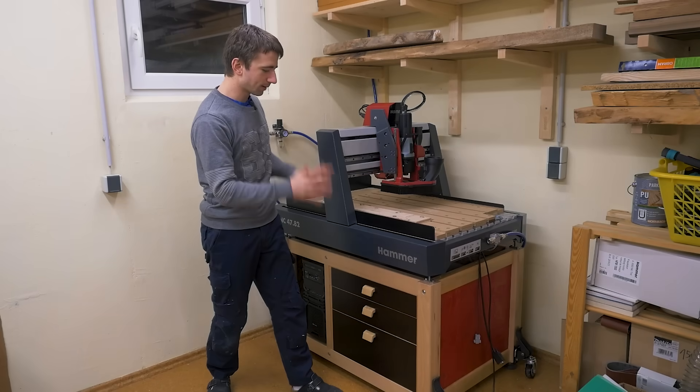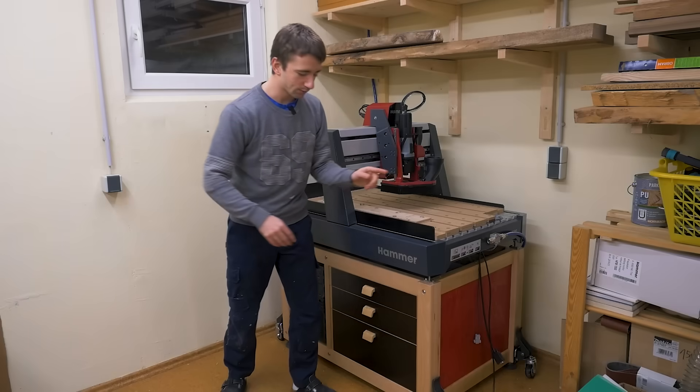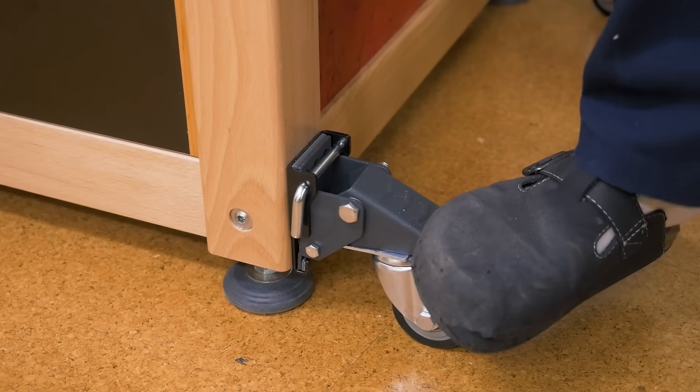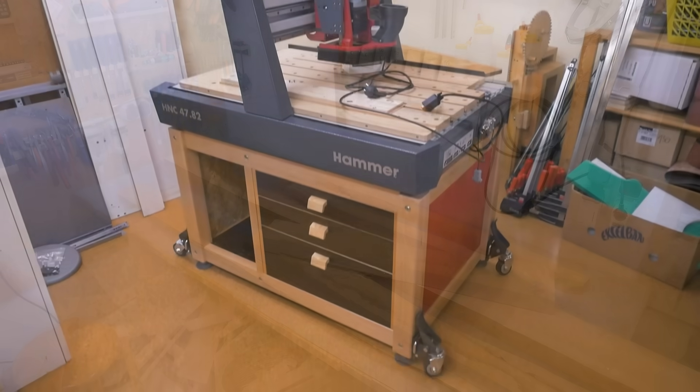This is my new CNC router base. It's pretty cool with the machine being bolted down to it and with retractable casters it's sturdy but still movable. In this video I want to show you how I build it from start to finish.